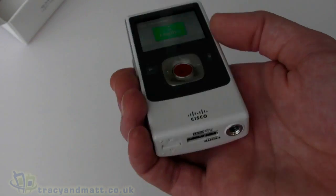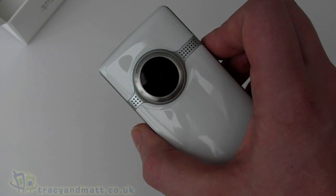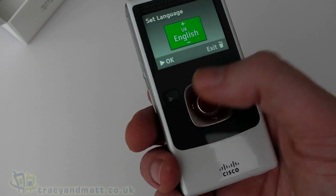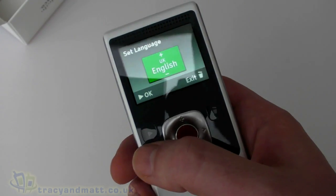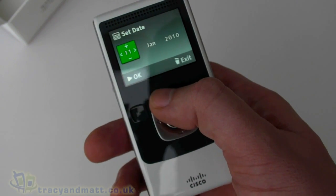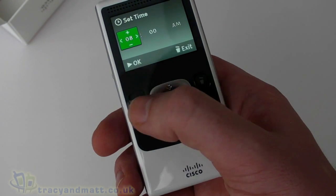It doesn't feel particularly heavy. It has 8GB of built-in memory. The lens is a 4-inch lens with no optical zoom, only digital zoom — it's a compact camcorder designed for casual rather than professional use. We'll now set it up: setting the language to English, and setting the date to the 14th of January at approximately 8 a.m.